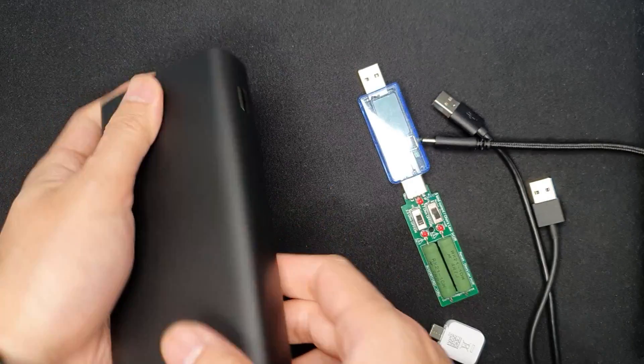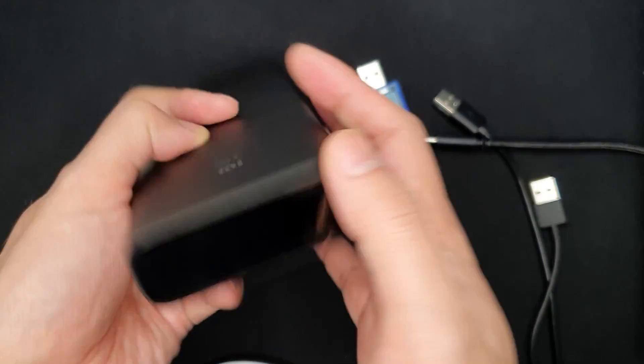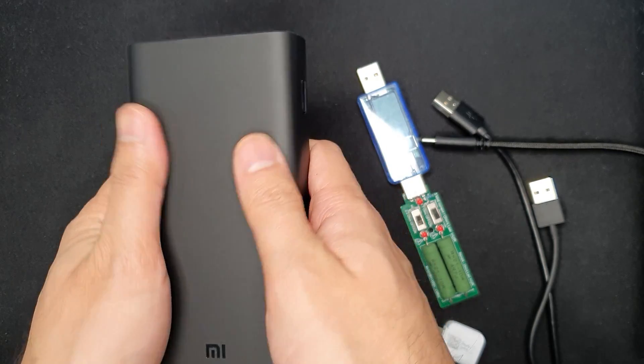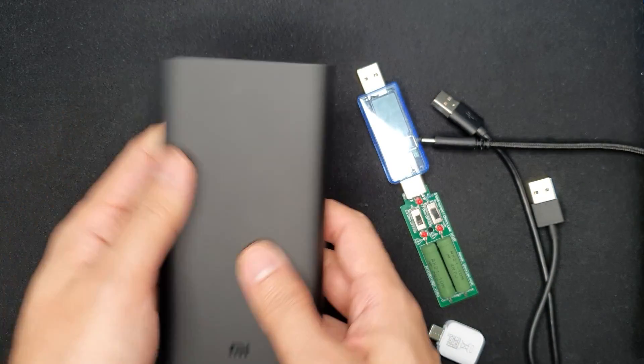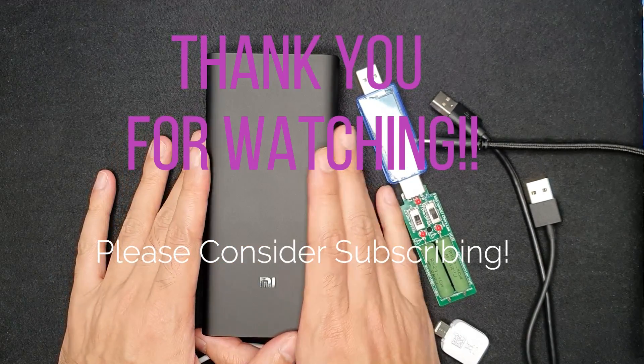The two polished panels are fingerprint magnets, but the body itself is smooth and doesn't attract fingerprints, so overall it's a really good device. Thank you for watching and please consider subscribing.